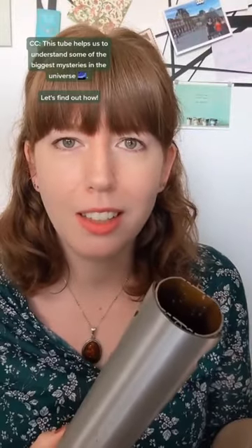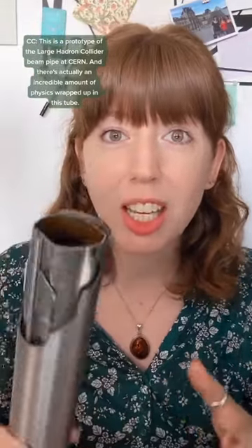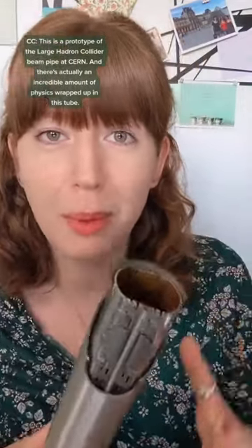This tube helps us to understand some of the biggest mysteries in the universe. This is a prototype of the Large Hadron Collider beam pipe at CERN, and there's actually an incredible amount of physics wrapped up in this tube.